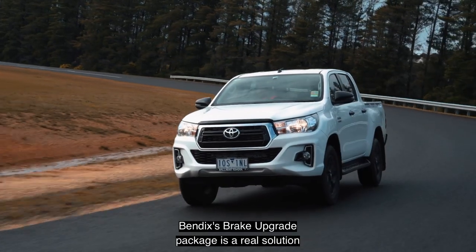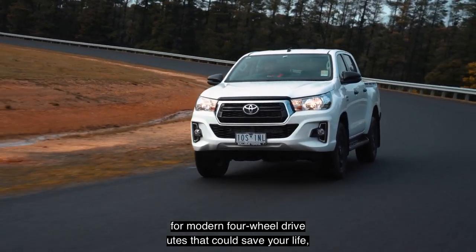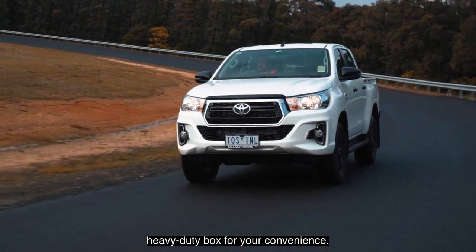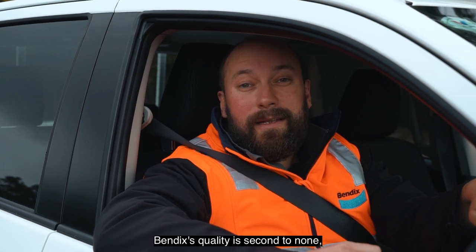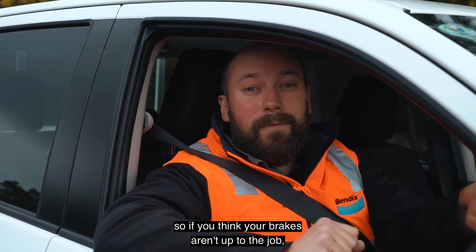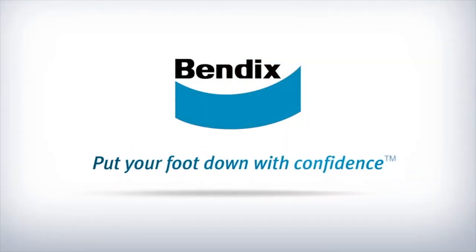Bendix's brake upgrade package is a real solution for modern four-wheel drive utes that could save your life — all contained within a special heavy-duty box for your convenience. As Australia's leading brake manufacturer, Bendix's quality is second to none. So if you think your brakes aren't up to the job, get in contact with your local stockist or repairer to fit this brake upgrade kit. Bendix — put your foot down with confidence.